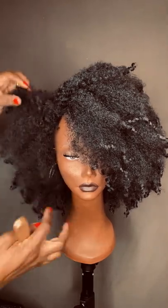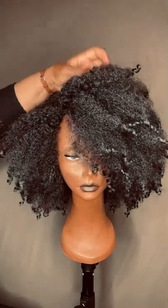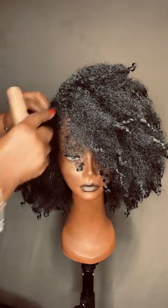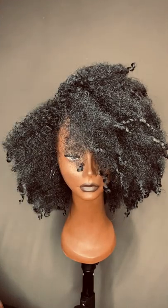Please send us whatever questions you have and we'll try to answer them, in between making sure we get these wigs out to you. Thanks, enjoy!